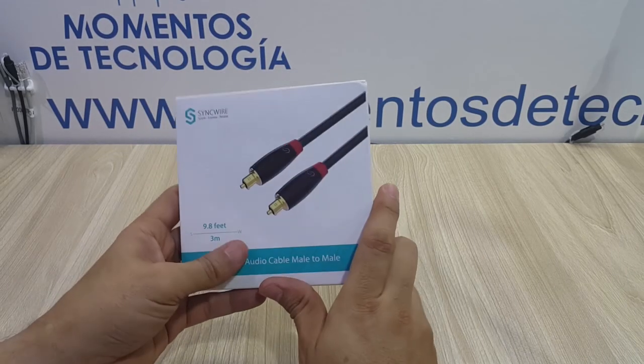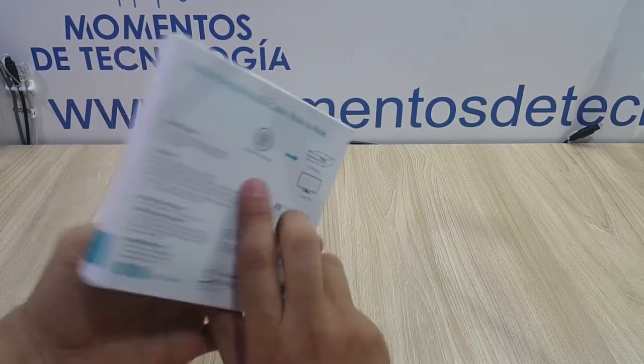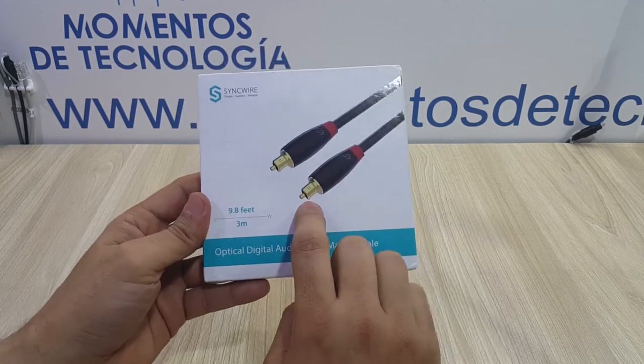Thank you very much for watching this video. I hope it was of help if you are in the decision-making process of buying a good quality Toslink cable. See you next time.